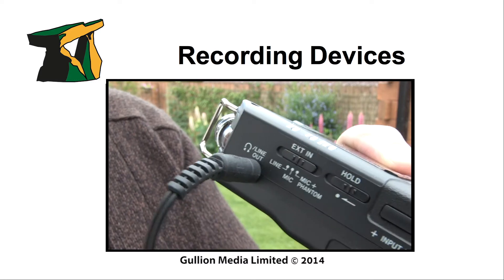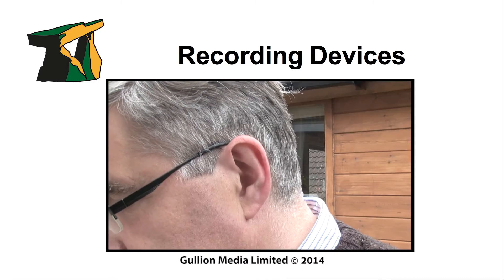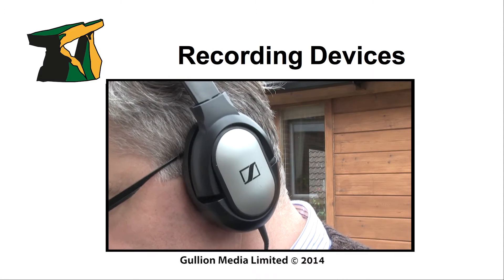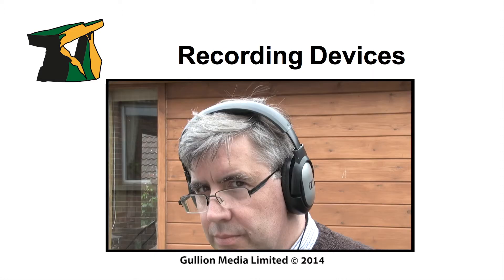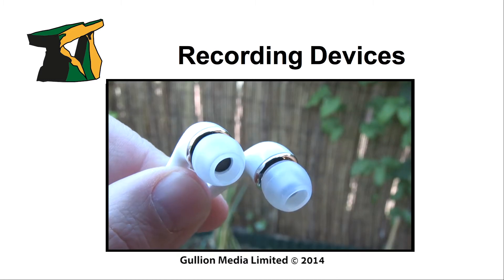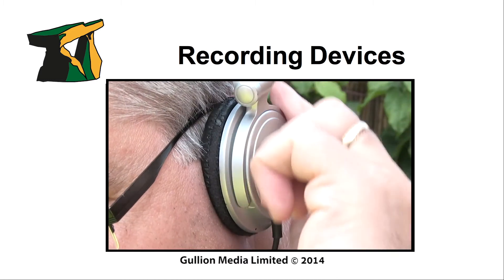Headphones should always be used to monitor recordings and playback. Close ear headphones help to prevent sound coming from the speakers being re-recorded and causing feedback through the mic. Earplugs and headphones that rest on the ears are not really suitable.